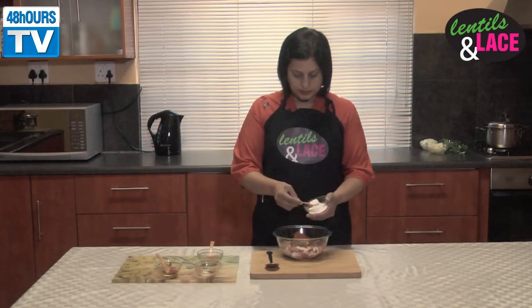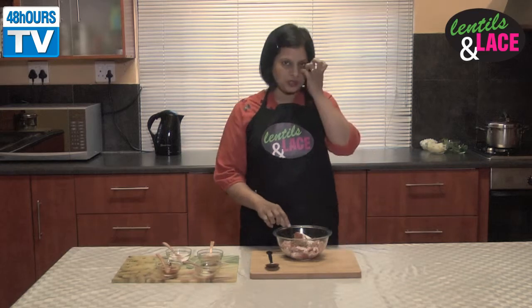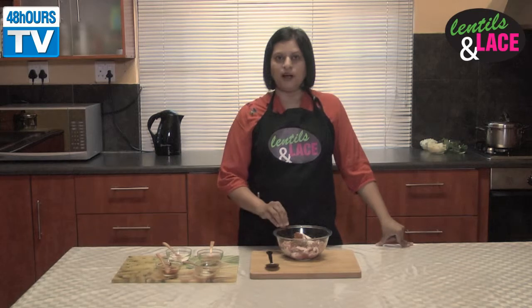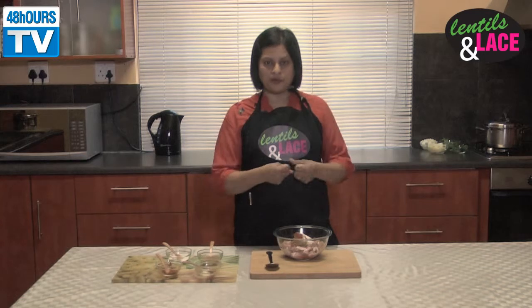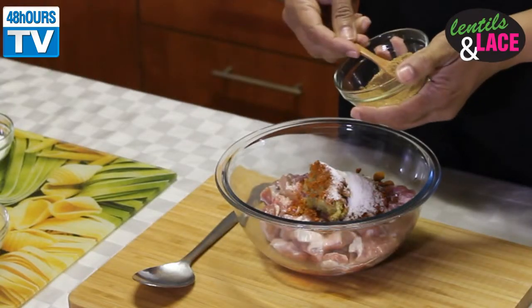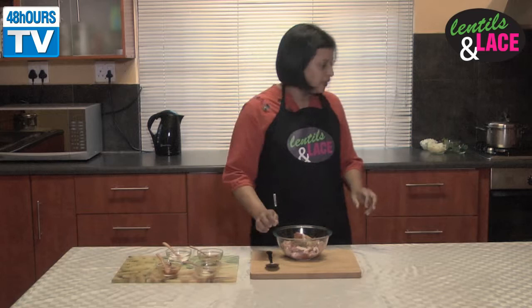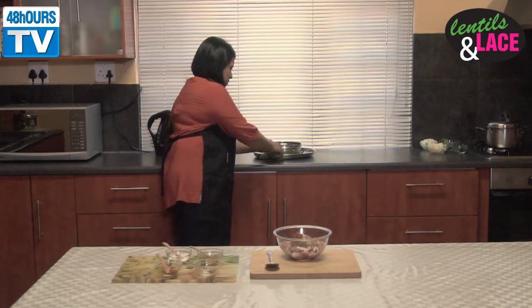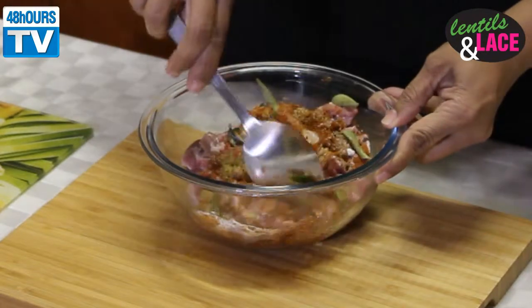And one and a half teaspoons of salt. You may think it's too much, but the reason is when your meat is half done and you put your potatoes in, the potatoes actually absorb some of that salt. Then I'm going to put some garam masala — just a little bit because you don't want your meat to darken. And also some curry leaves. In go the curry leaves and then you mix this all together.